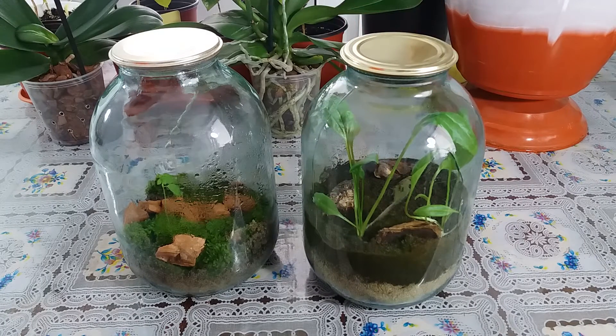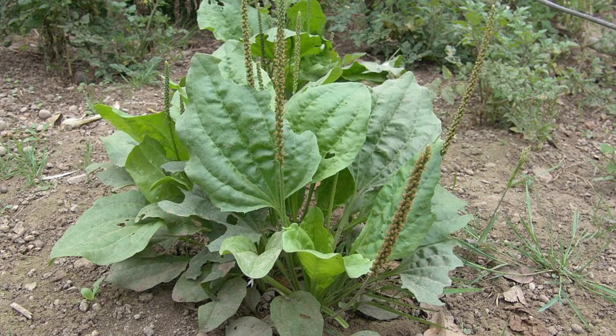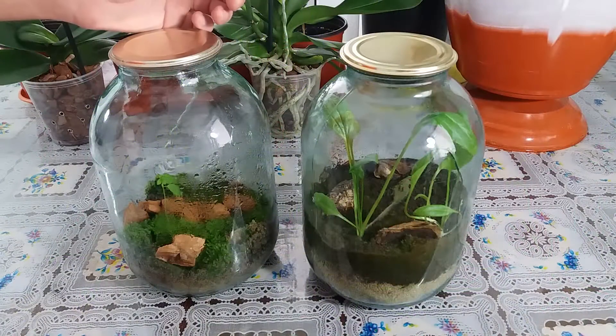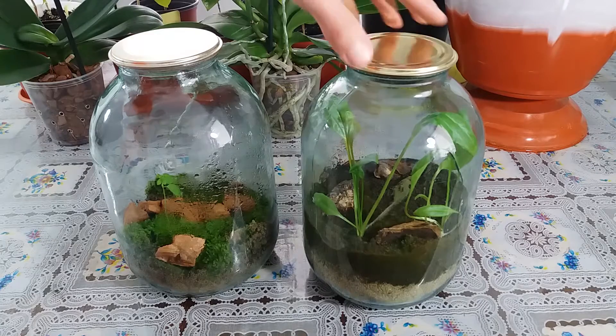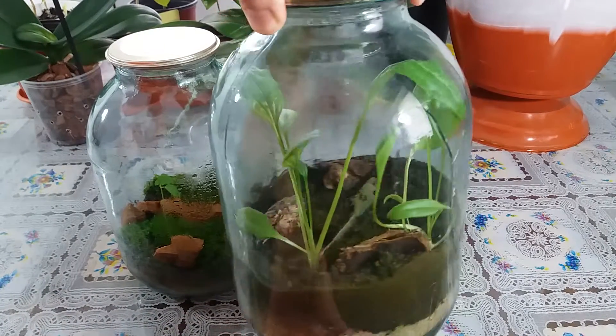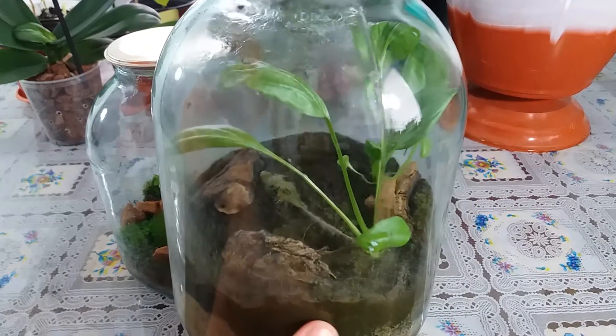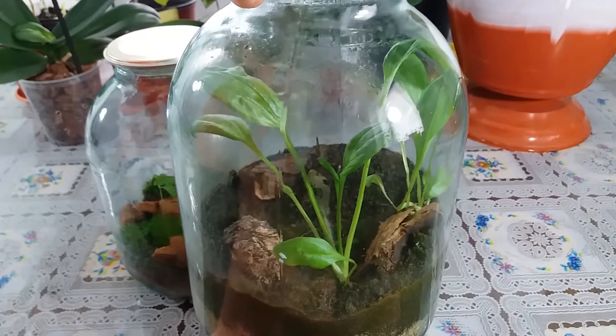It grows Plantago — and you all know this plant, right? It is a medicinal plant. It was growing very beautiful, look, so beautiful. And one leaf, you can see there, was rotten, but that's normal.